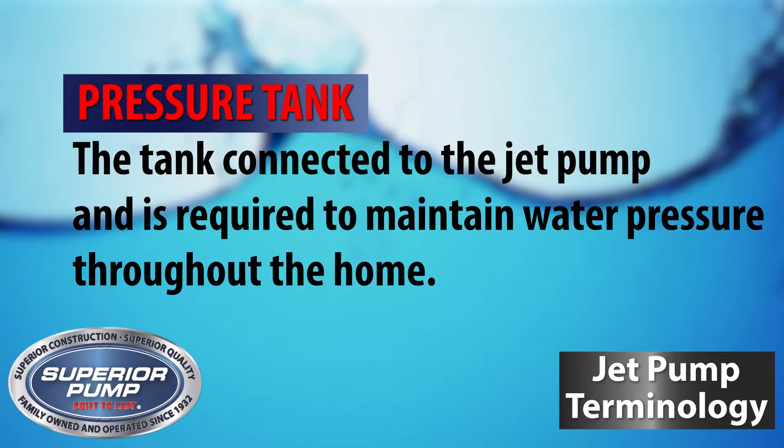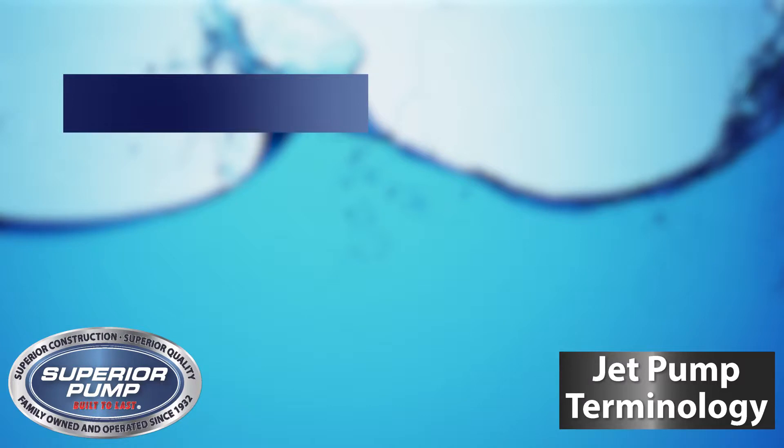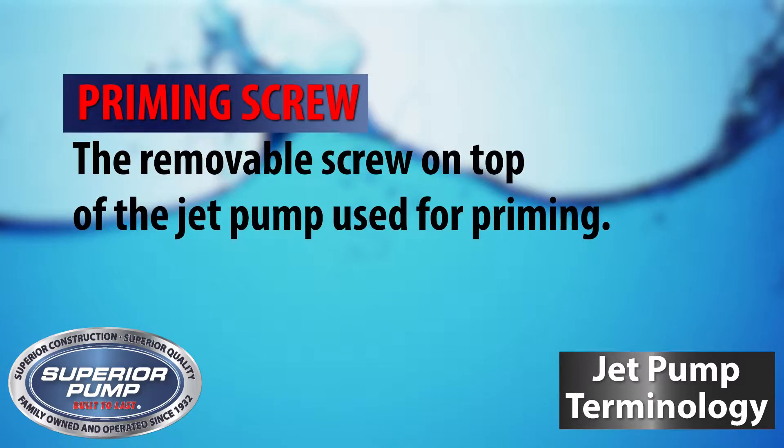Pressure Tank is the tank connected to the jet pump that stores water and is required to maintain water pressure throughout the home to provide years of reliable operation. And Priming Screw, which is the removable screw on top of the jet pump used for priming.